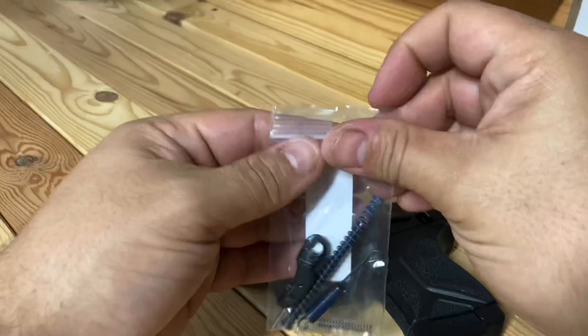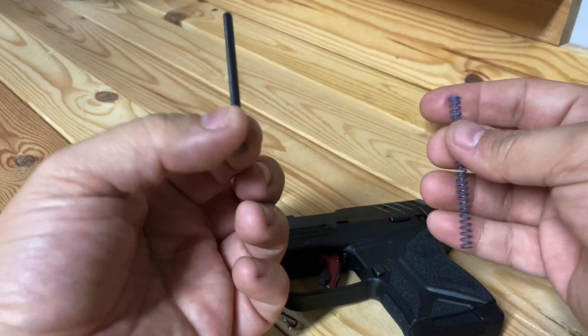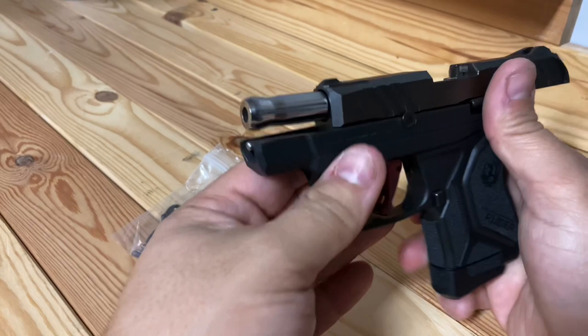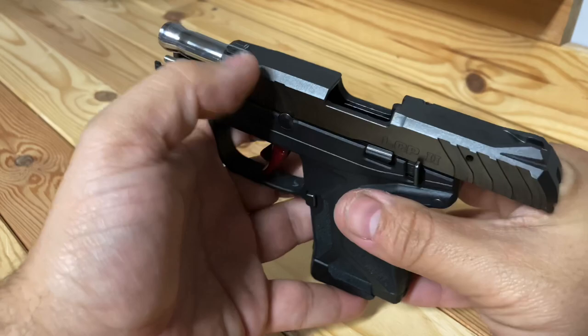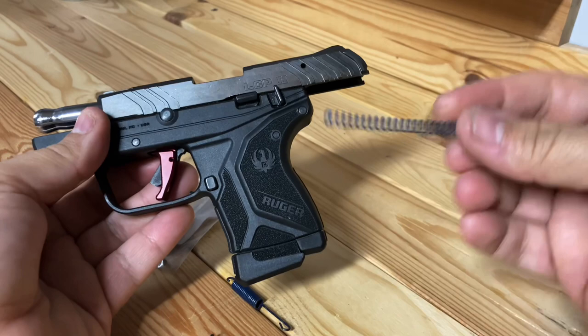I also got the recoil spring, which made a big difference. This was the factory recoil bar, and the factory recoil spring is blue. I replaced it with a stainless steel one — the bar doesn't do anything other than look cool being stainless steel, and it matches the barrel that I polished. The polishing was easy — I just used some Mother's Mag aluminum polish with a buffing wheel.